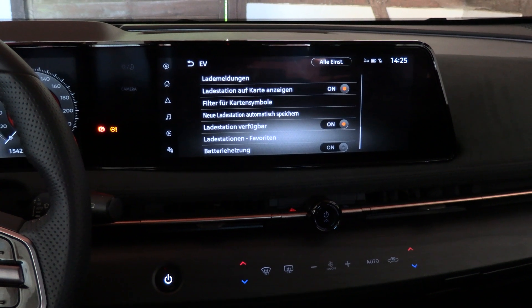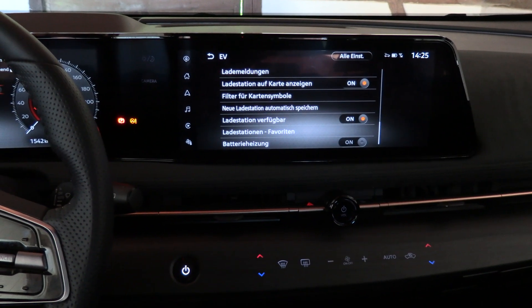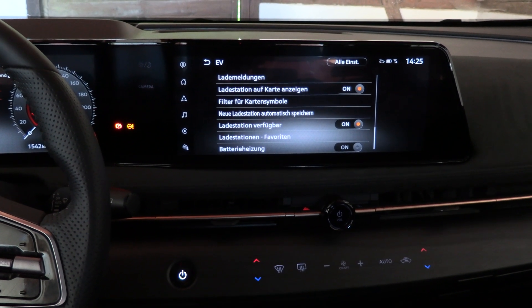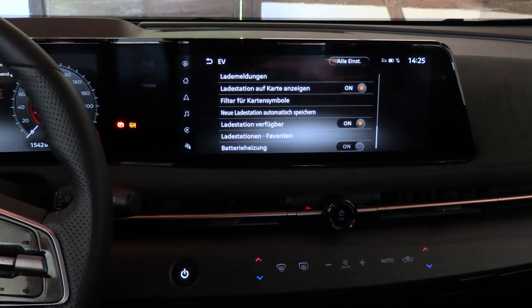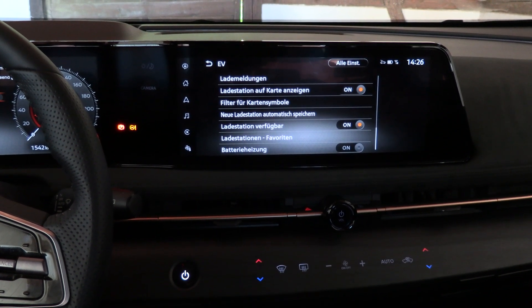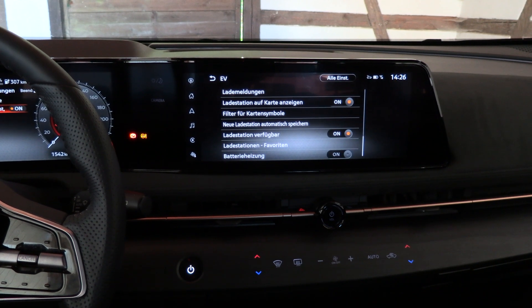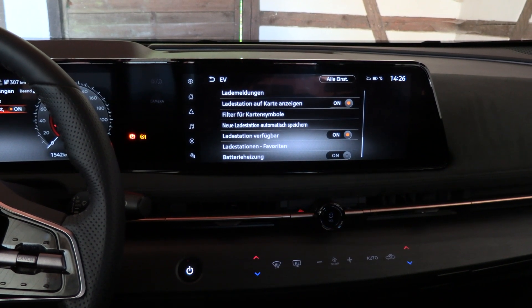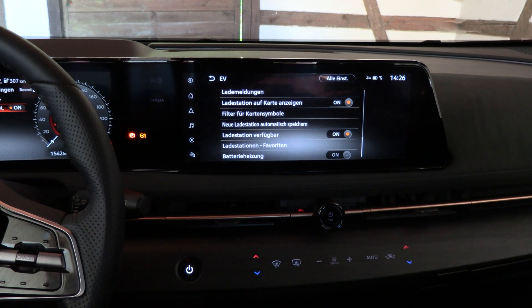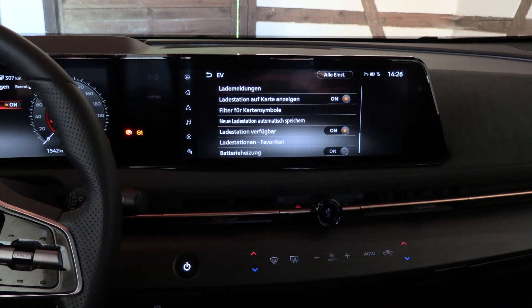At outside temperatures under 10 degrees, the manual states that you can turn this on 60 to 30 minutes prior to charging and you will then get better charging speeds. But that comes at a cost obviously — this will make your efficiency worse because you are using energy to heat the battery.